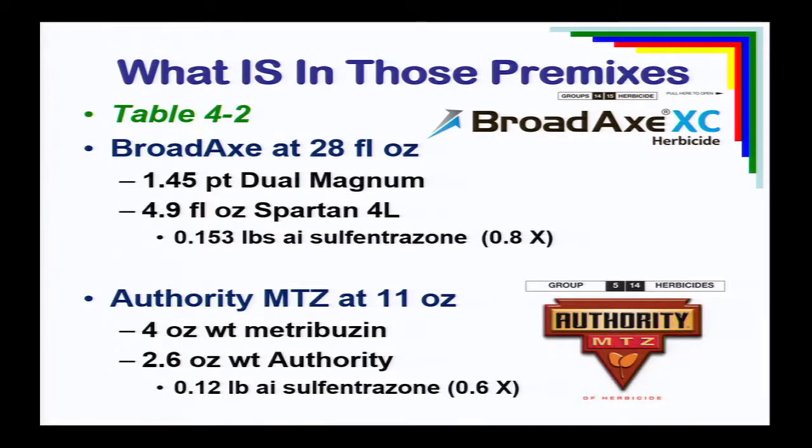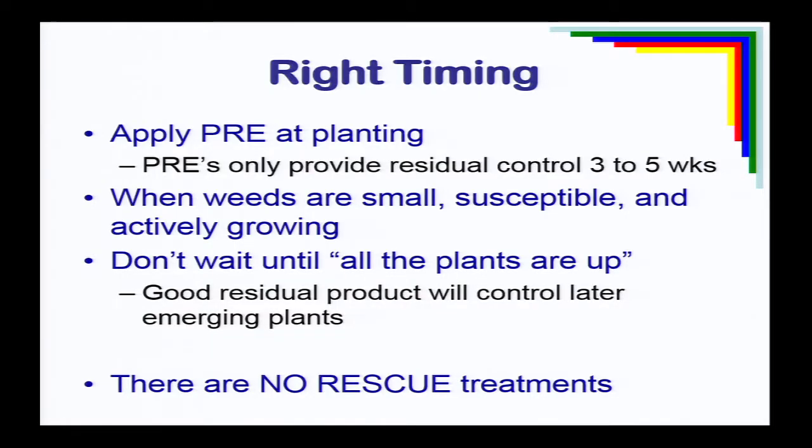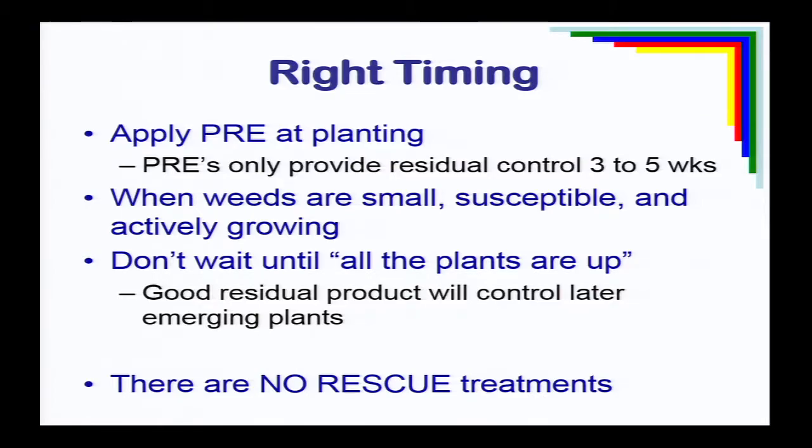Authority MTZ ought to be spiked with some additional authority to get up to the labeled rate of sulfentrazone. Being sure we're using the right rate and digging deeper into these premixes to ask: are they giving us the right rate? And the right timing — this is where we get the most trouble. Pre-emergence herbicides need to be applied at planting, within a week or two. Palmer amaranth has a long germination period, and these products have only a defined time they'll provide residual control. We want that residual control during early-season growth, so applying at planting maximizes effectiveness.